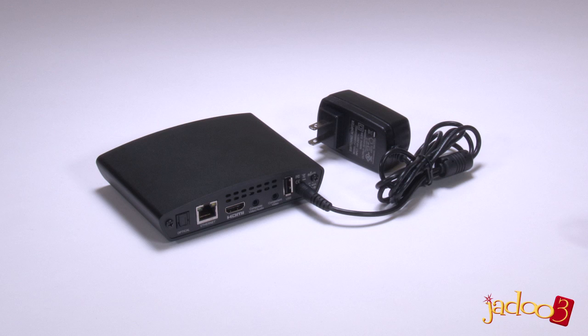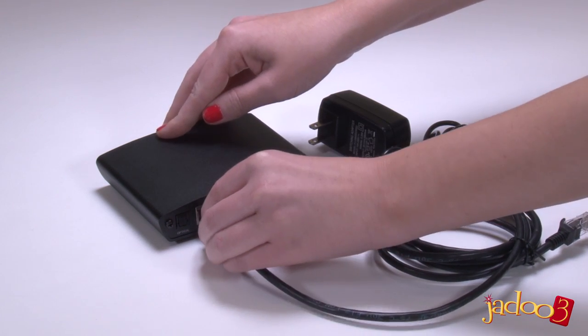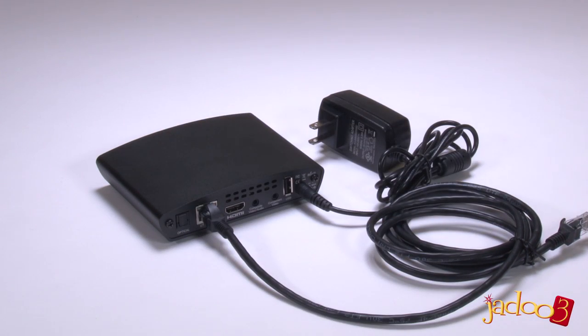The last thing to do is to connect the Jadu 3 to the internet. There are two ways to do this. First, using the Ethernet cable — just connect one end of the Ethernet cable to the Ethernet port on the back of the Jadu 3, and the other end to a spare port on your router.